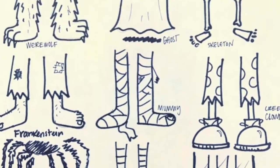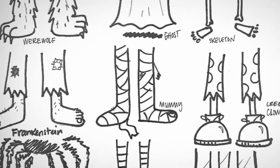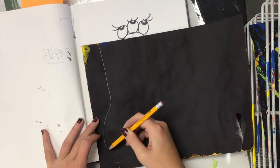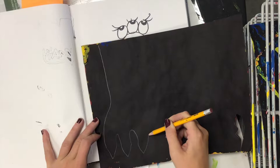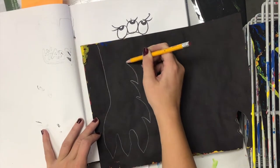Today you are going to be creating a monster hand or foot that is creeping out from under your bed. You will begin to draw your monster's hand or paw or whatever it is on the back of your paper so that you can see your lines.